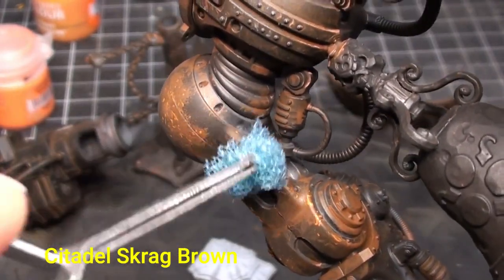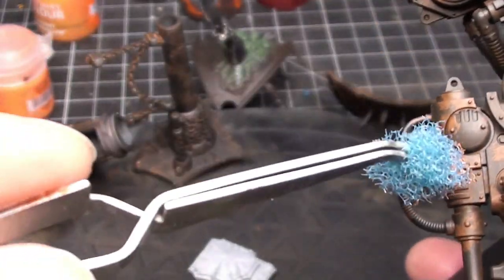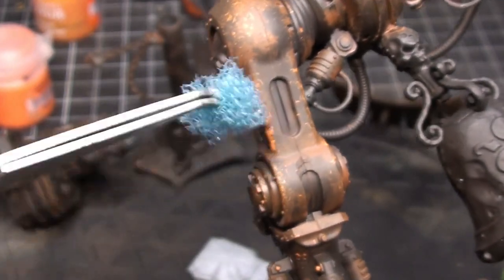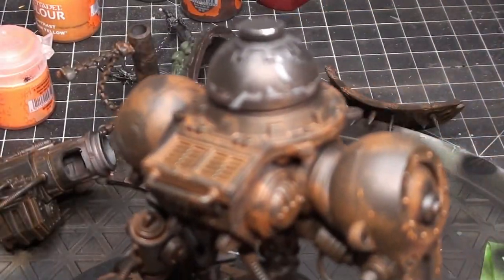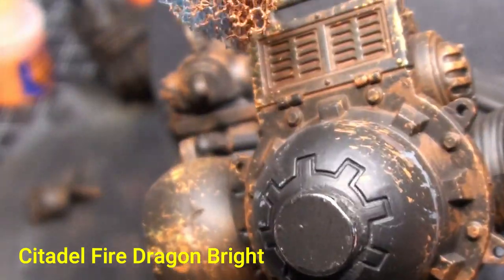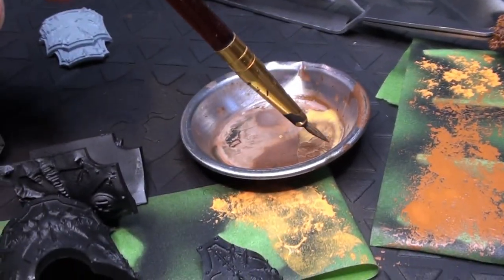Now going with some sponging using Citadel Scrag Brown. These tweezers — Danny over at Easy 8 Online Painting Club refers to them as 'Taki Clamps' because I suggested using them on one of his videos and ever since he's called them by my last name. Just taking some ordinary kitchen sponge with a little bit of paint to get that next level of rust. Then moving to Fire Dragon Bright — also from Citadel — for the lightest rust, hitting the shins since most will be covered by armor plates later.